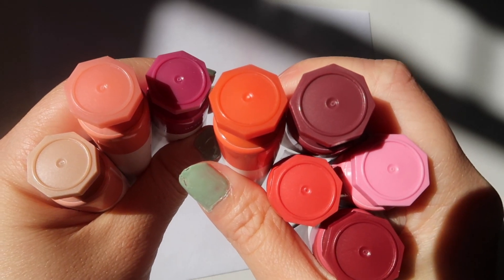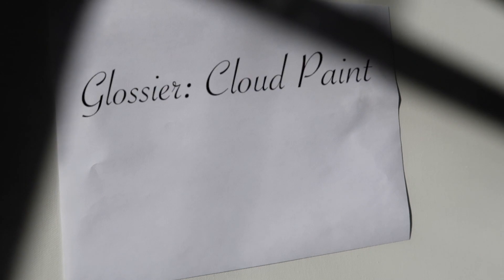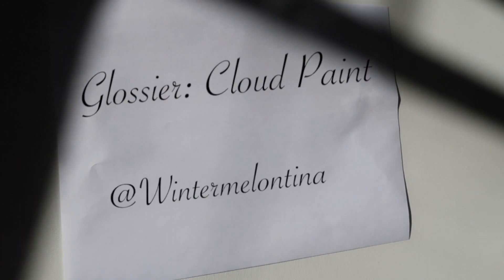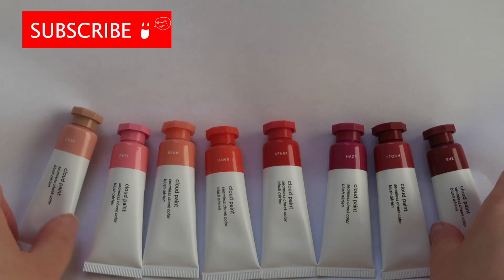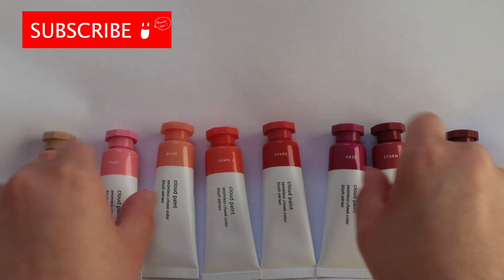Hello, welcome! I hope you're all well. Today I'm going to be testing out all eight of the Glossier Cloud Paints, including the new Cloud Paints Eve and Spark. I'm super excited to try these out with you guys today.